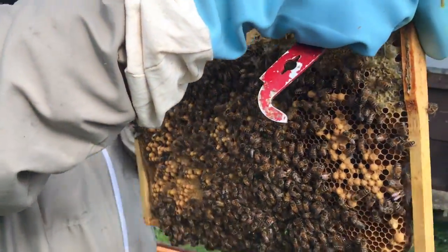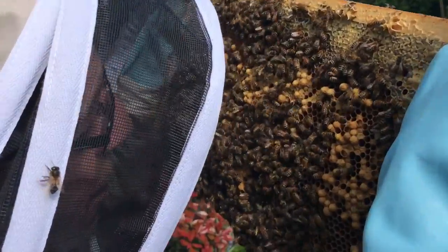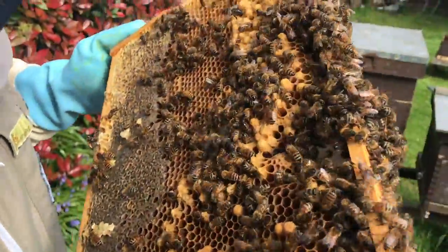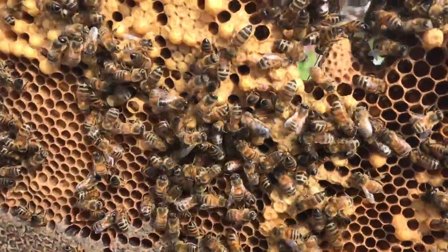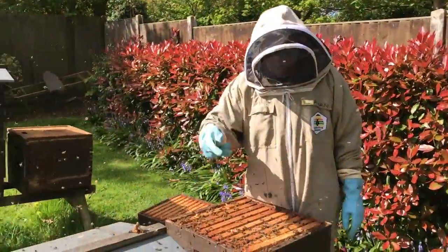So believe it or not there's a queen cell in there. We blow the queens of bees away. See, it's sitting there. Not the best of ones but probably do the job.